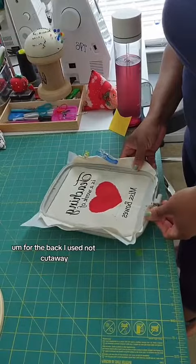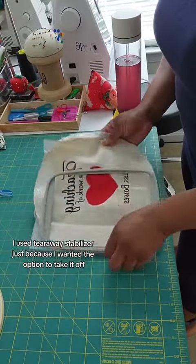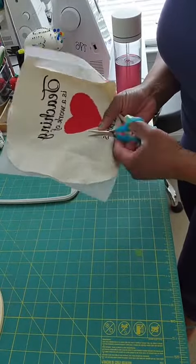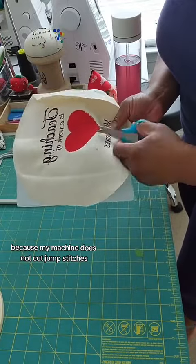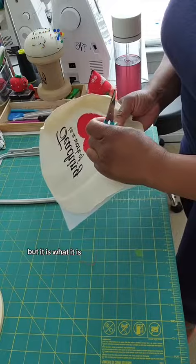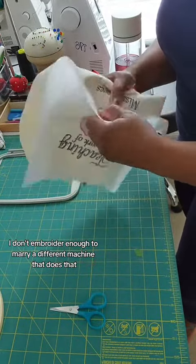For the back, I used tear away stabilizer — not cut away — just because I wanted the option to take it off. And here I'm just taking off the threads, because my machine does not cut jump stitches. A little annoying, but it is what it is. I don't embroider enough to merit a different machine that does that.